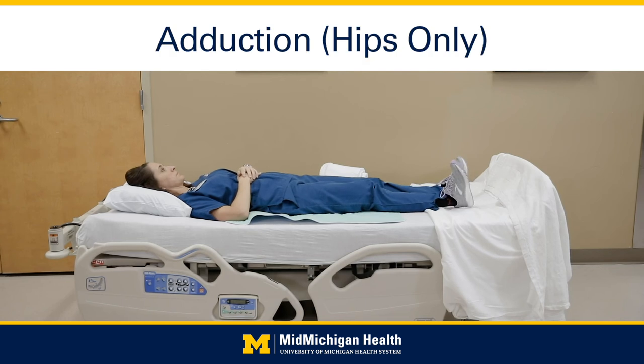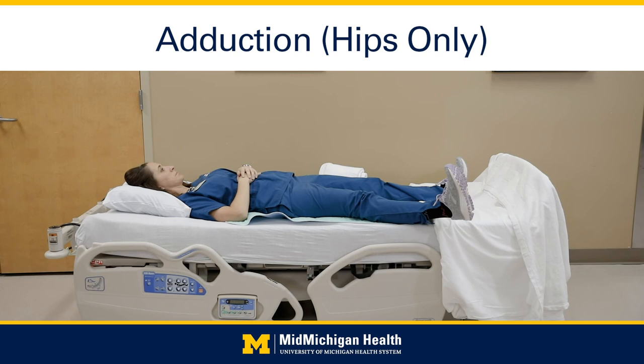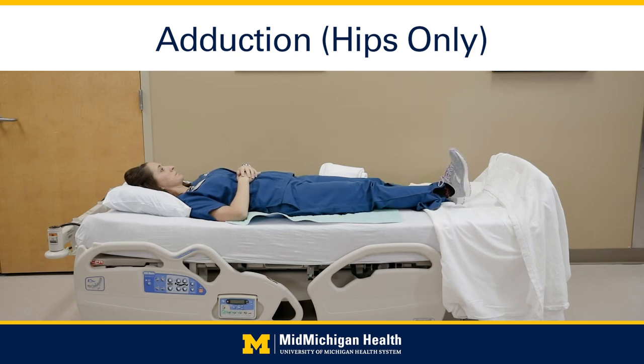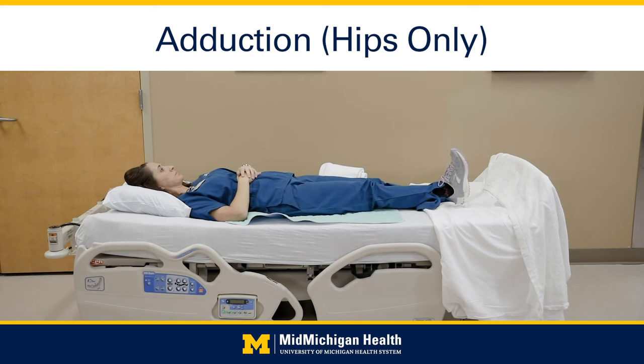Abduction — hips only: keeping your surgical leg straight, slowly move it out to the side. Carefully return it to the starting position, being careful not to cross the midline. Do not turn toes in or out — keep them up and straight. Do 20 times. Do not do this exercise if you have anterior lateral precautions following surgery.